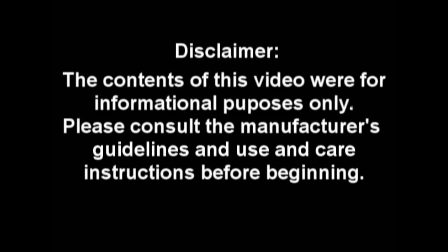Thank you for watching our demonstration video. We hope that you found it helpful. As you can see, it was quite easy to assemble. For more questions regarding gantries and the other products that we rent, give us a call. As a reminder, the contents of this video were for informational purposes only. Please consult the manufacturer's guidelines and use and care instructions before beginning.